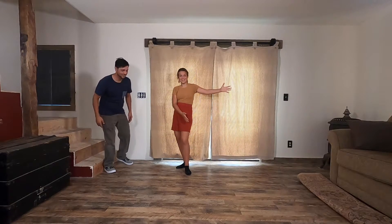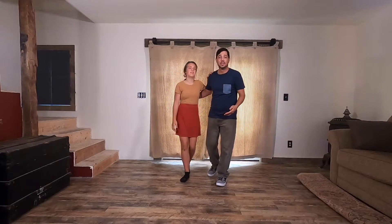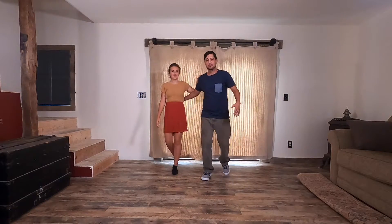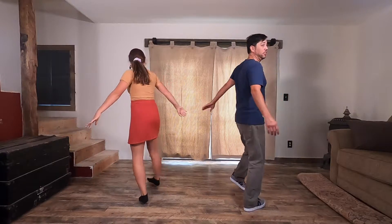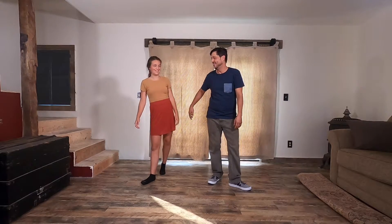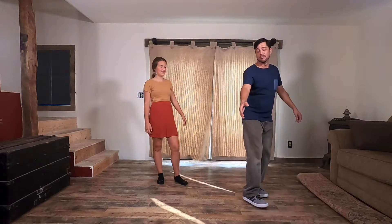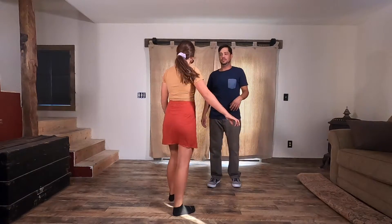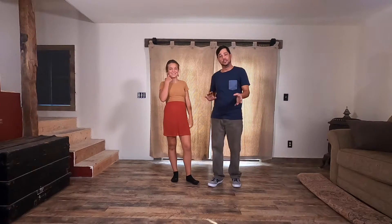Looks good! So together it'll look like this. Do a basic first: back and slow, slow. Back and turn, turn — look for the hand — and turn, turn. Back. When you come back together, dads, your arms should kind of come at a 45. Daughters, you need to be able to look at it — when we're back here, come this way, bring your arm up and attach it. It's going to take a little getting used to to get to that point.